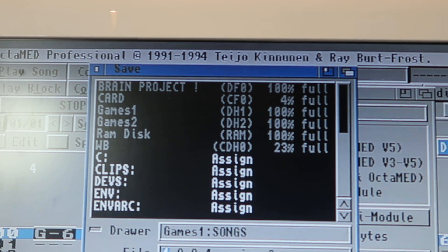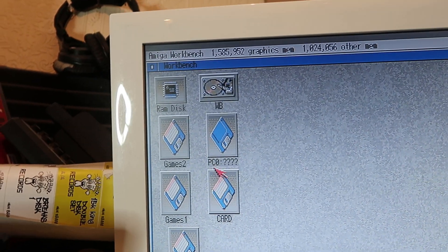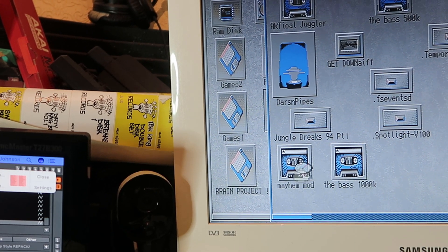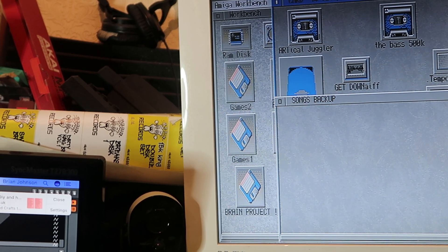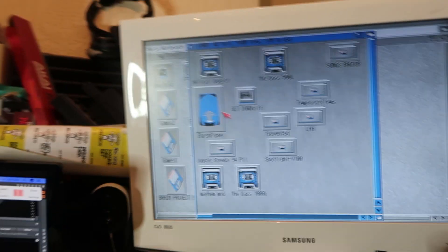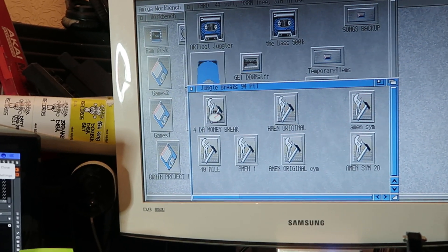I may need to transfer all the songs to a compact flash drive and just load them off as and when I need them. Looking at my compact flash card, it's four percent full already. It's only got a few songs on there — there's some jungle breaks part one which I've already put together.